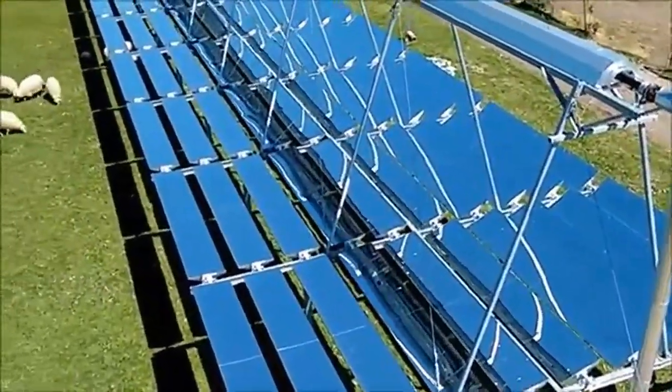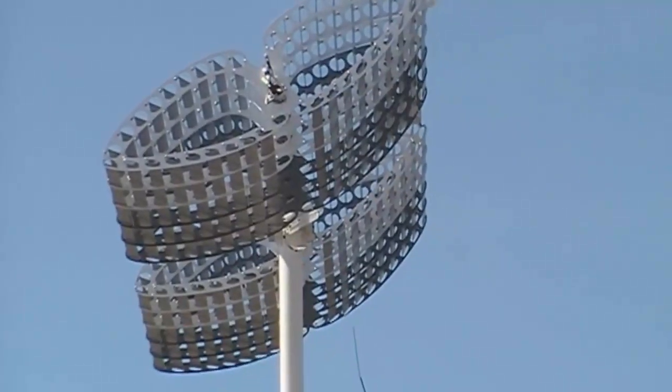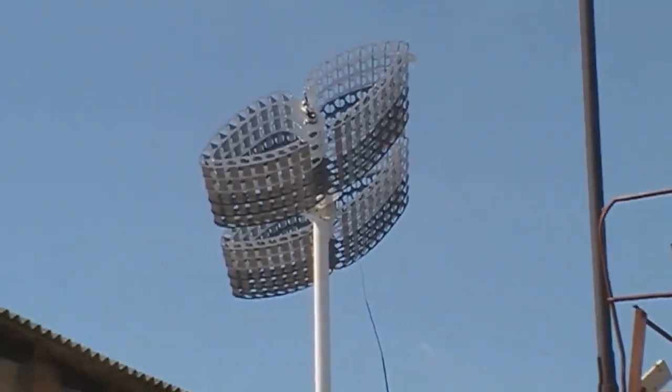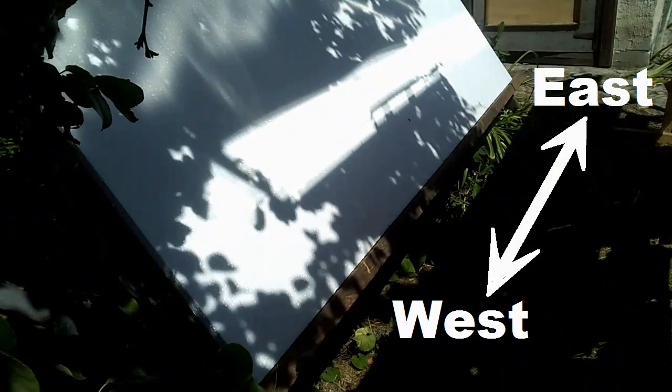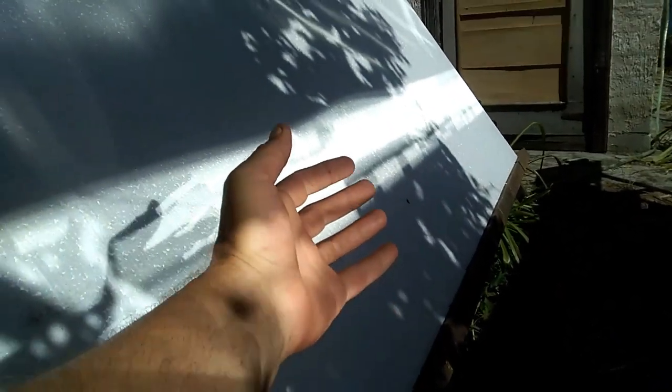We know that mirrors of these solar heaters must constantly move according to the movement of the sun across the sky. At the same time, my heater and mirrors are located along this west-east line, and therefore they are absolutely motionless from morning to evening.